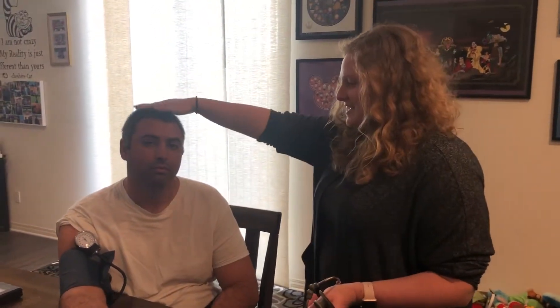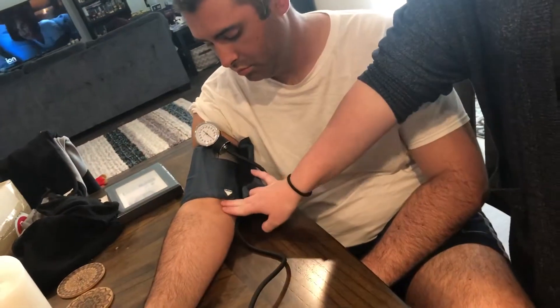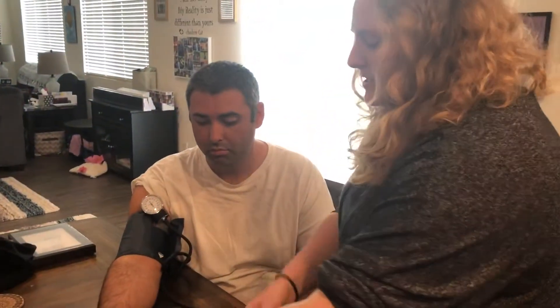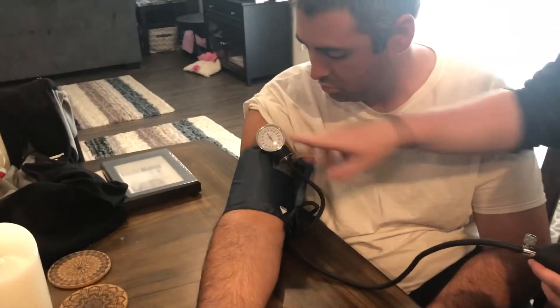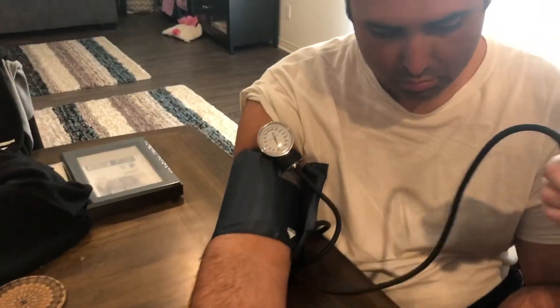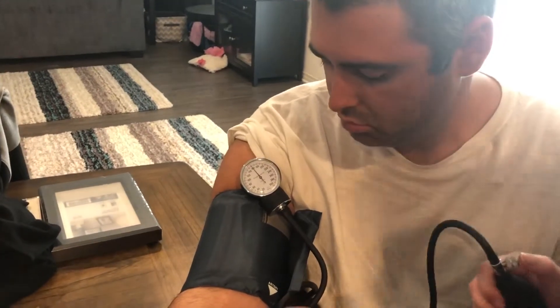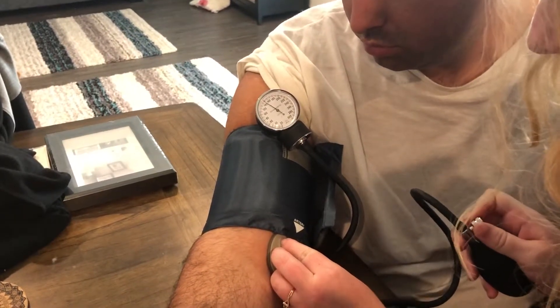So the first thing we're gonna do with my test subject Christian is the blood pressure. With the blood pressure you want to line it up right here where the brachial artery is. You're gonna line up right above the brachial artery, and then I'm gonna have my stethoscope so I can listen to the brachial artery as we pump up the blood pressure cuff. I'm gonna go up to about 160 and then go ahead and put my stethoscope right here and listen and slowly release air.